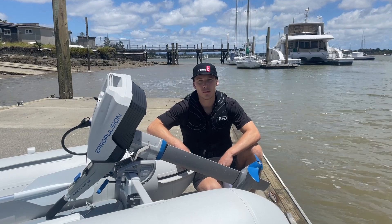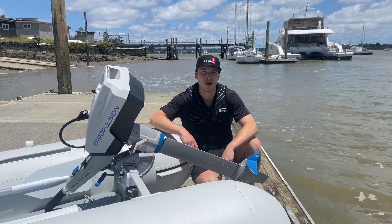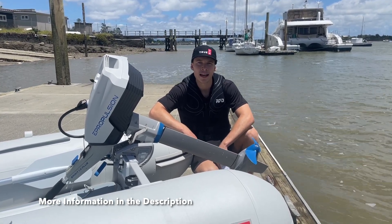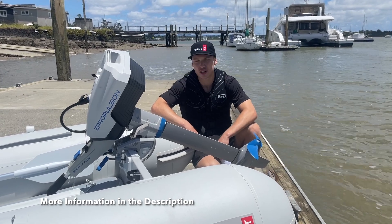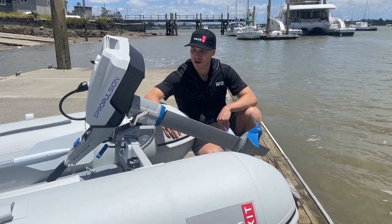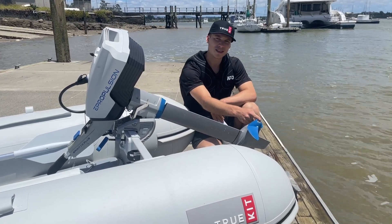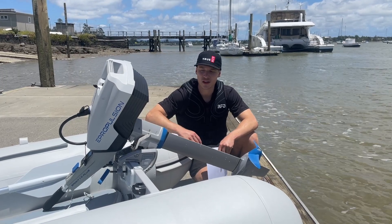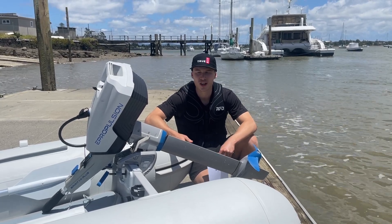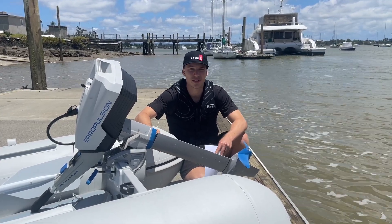With our smaller boats like the Navigator 2.5 and 3 meter we generally recommend an extra short shaft, but as soon as you go above that — with the Discovery 330 or Discovery 4 meter — we recommend just the short shaft. One worthy note: electric motors are measured differently than petrol outboards; they're measured from the top of the transom bracket all the way down to the center of the prop. However, these are just general recommendations. Because these electric outboards don't really get up to planing speeds, longer shafts don't really affect it too much, so you can run a longer shaft.